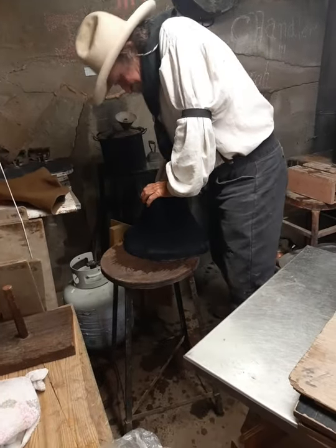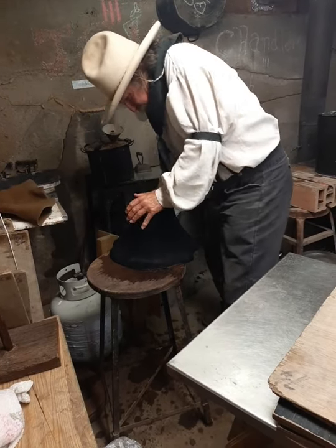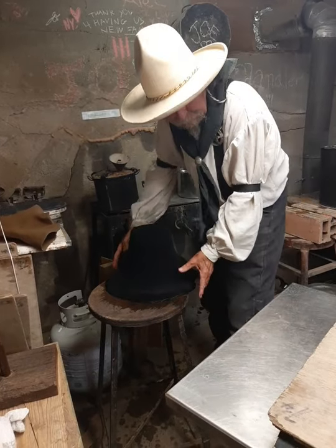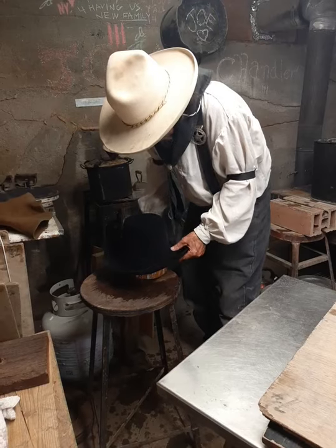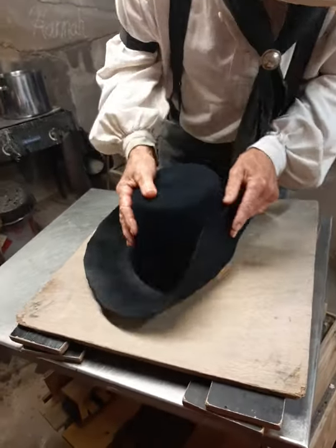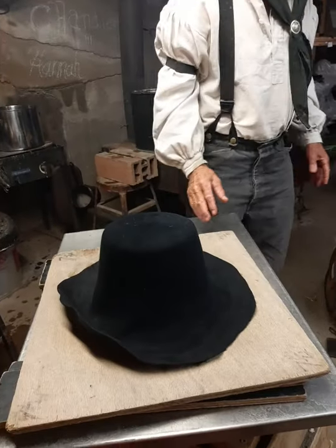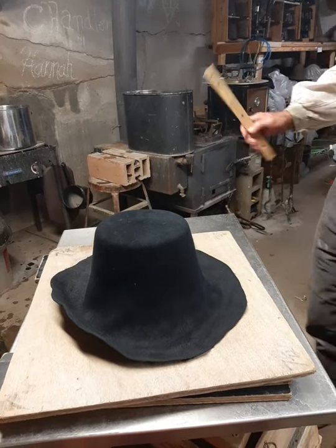Lil' Grizz, looks like you're blocking a hat. Oh, yeah. I'm having a slight problem on this one. And what would that be? Well, I think I ain't gonna have enough brim. I might have, but I don't know. I might be having to go get another body. That's one I had on the shelf.